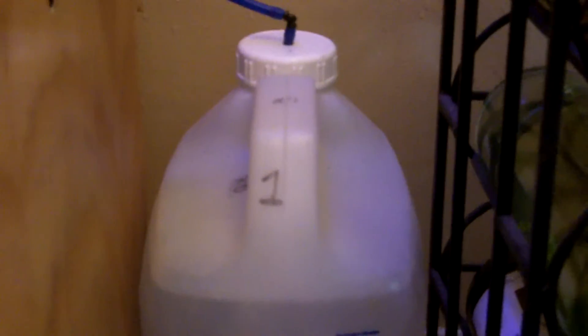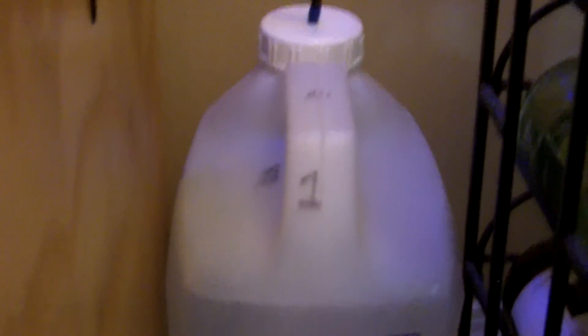You can keep RO water, which is reverse osmosis water, or Kalkwasser. So as your tank evaporates, the pump turns on and takes water from this and adds it into your aquarium.